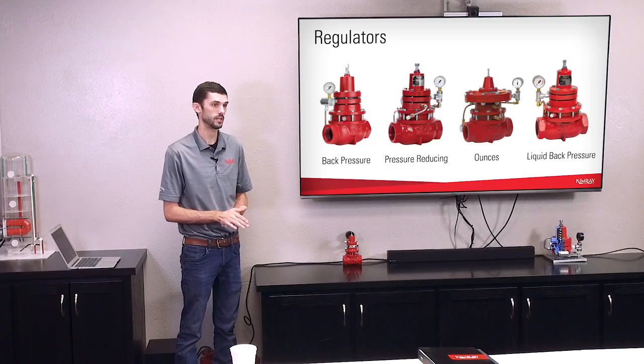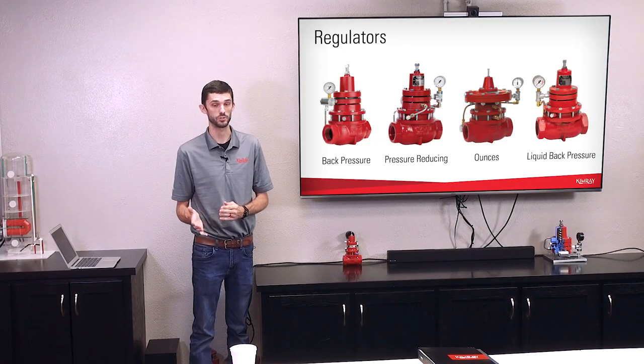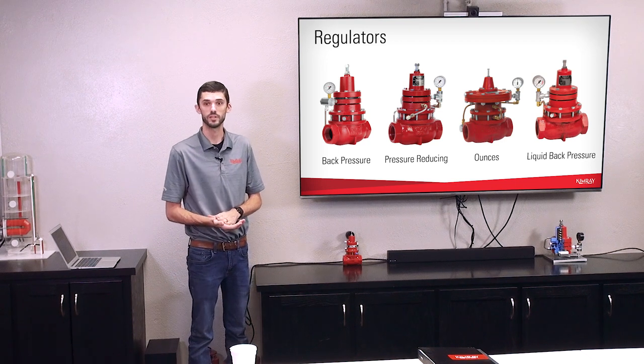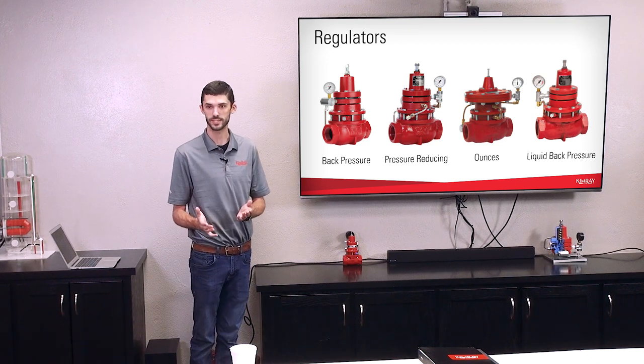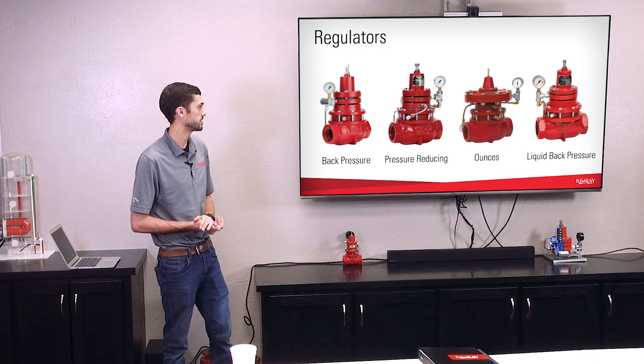Good morning guys, welcome. Today I'm going to be going over Section A in our catalog that includes back pressure valves, PR valves, and we'll also cover the ounces valves. If you guys have any questions don't hesitate to ask. So we're going to go ahead and dive right into this presentation.